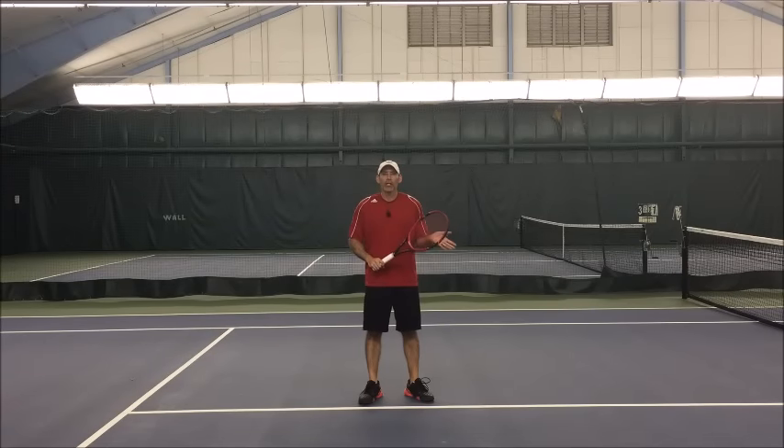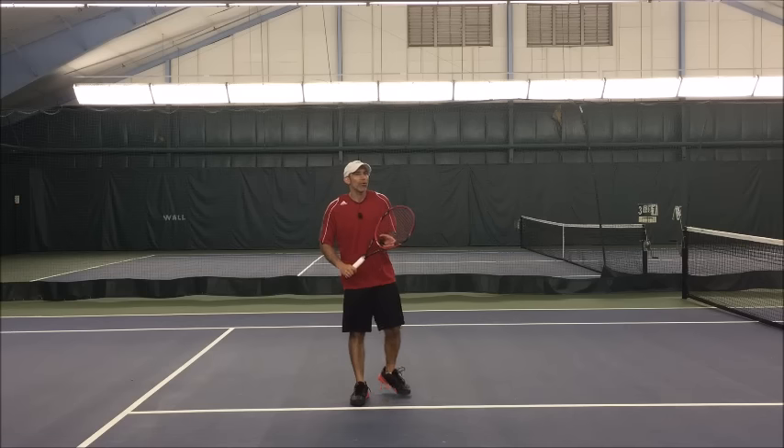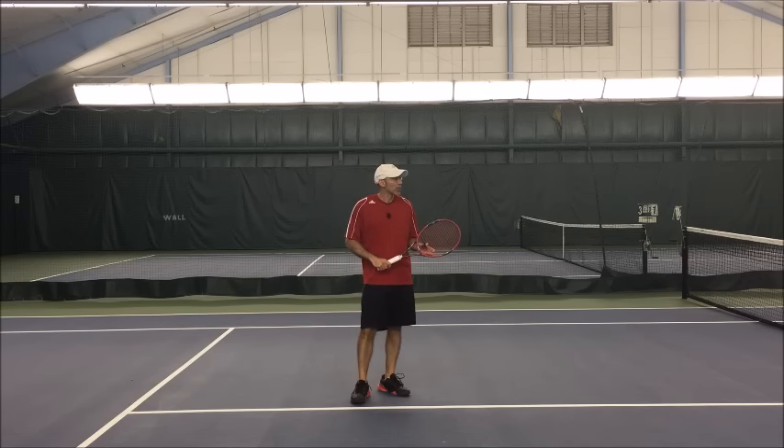Hello everyone, Gene Molina here, Natural Tennis Solutions. So we're talking the overhead. Haven't done anything on the overhead, so here we go.